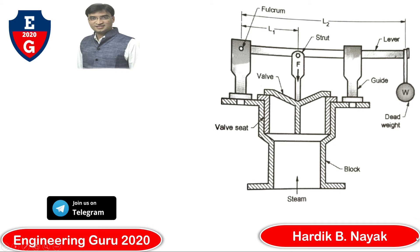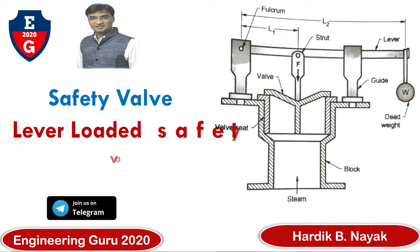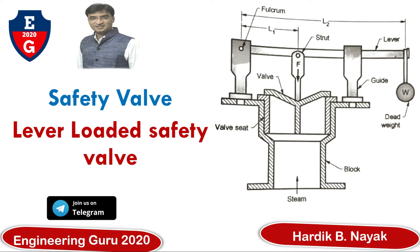Welcome to my YouTube channel Engineering Guru 2020. In this video you will learn about safety valves, specifically the lever-loaded safety valve. There are four types of safety valves: dead weight safety valve, lever-loaded safety valve, spring-loaded safety valve, and high steam and low water safety valve. In the previous video we learned about the dead-load safety valve.